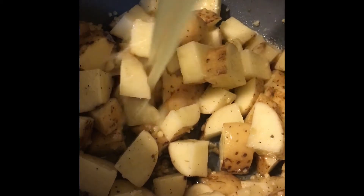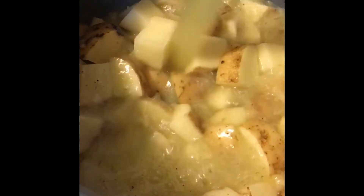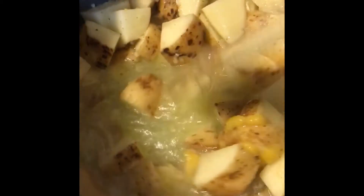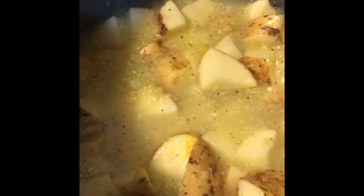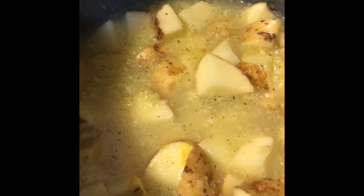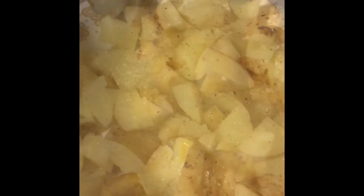Finally, we're going to add one and a half to two cups of vegetable broth. I don't have vegetable broth so I'm using some chicken broth — stir that in there. We're going to cook these for just five minutes with a quick release. If you want them a little more tender, do about seven minutes; these are going to be a little more firm.